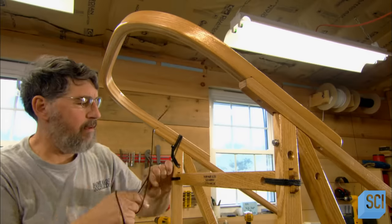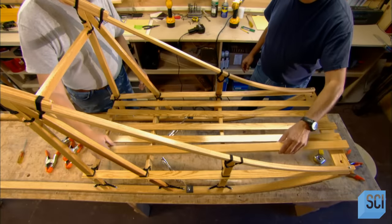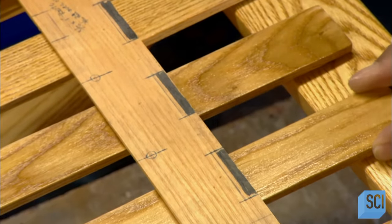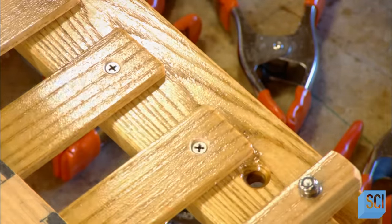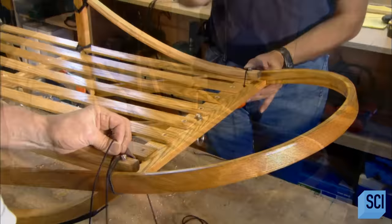He secures the handlebar to the dog sled with the nylon lashings. The team then assembles the bed of the sled. They clamp the slats into place and then screw them to the framework. They install the sled's front bumper, called the brush brow.